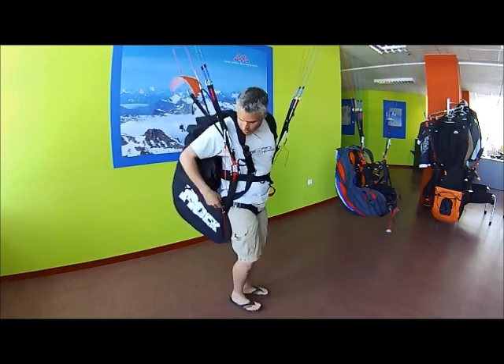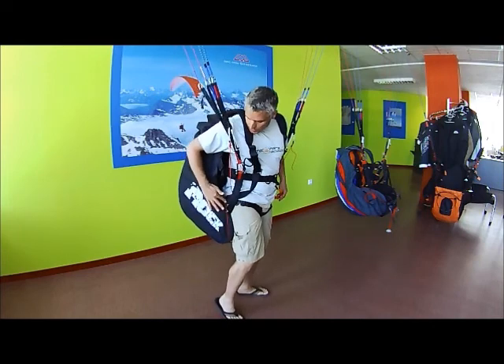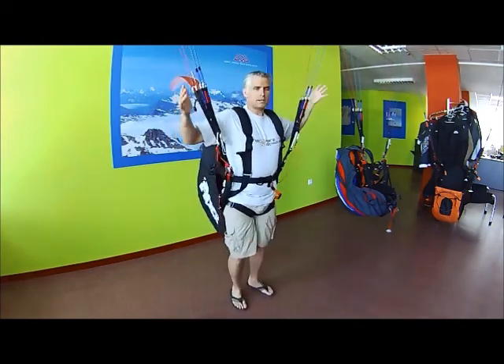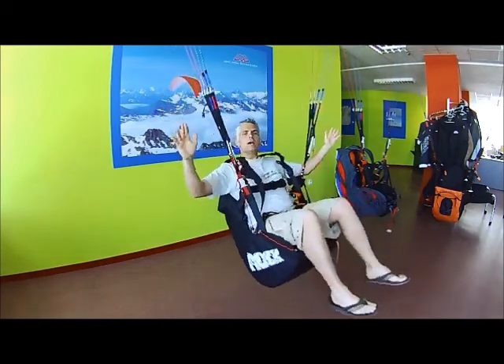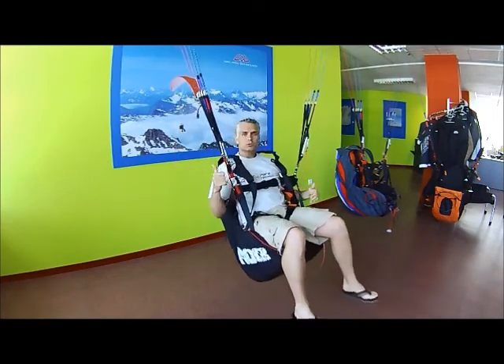You can see that they've got grommets for the speed system to be routed through and to have that work efficiently. To get into the harness, it's a nice upright position as you're taking off off the hill. All you have to do is sit in the harness and you just naturally slide back into the flying position.